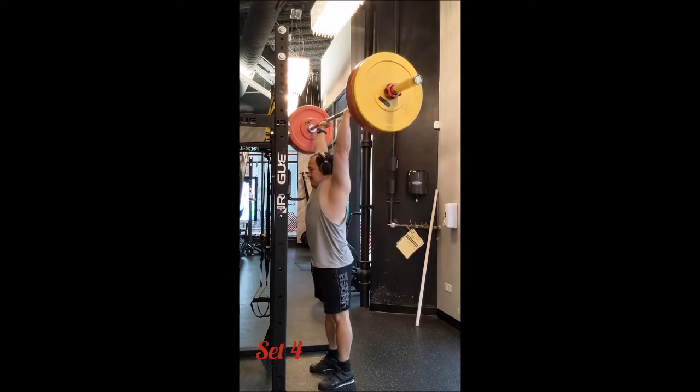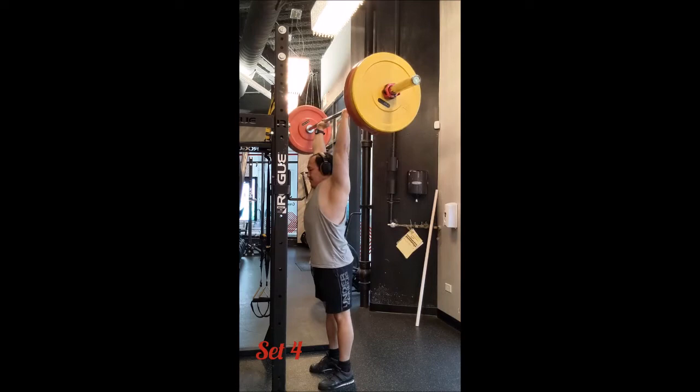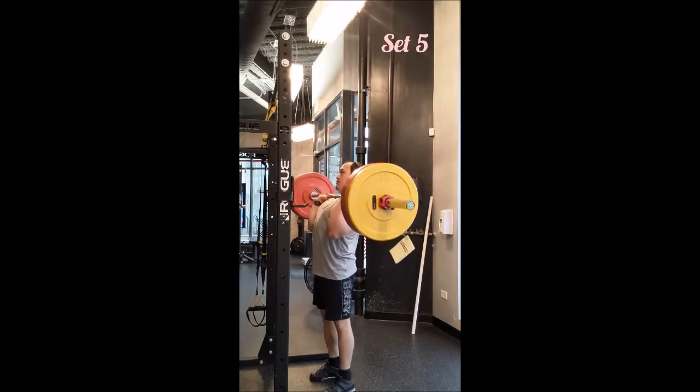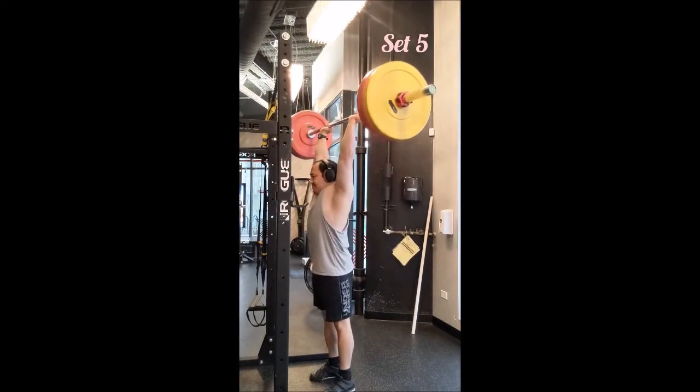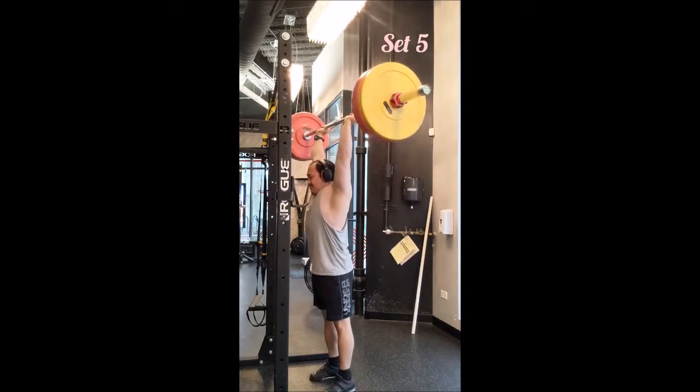For the strict press, I went right into working sets — 10 doubles with 90 seconds of rest between sets, lifting 185 pounds. These are nice: they're strict, there's a pause on the chest, and they moved quite well.